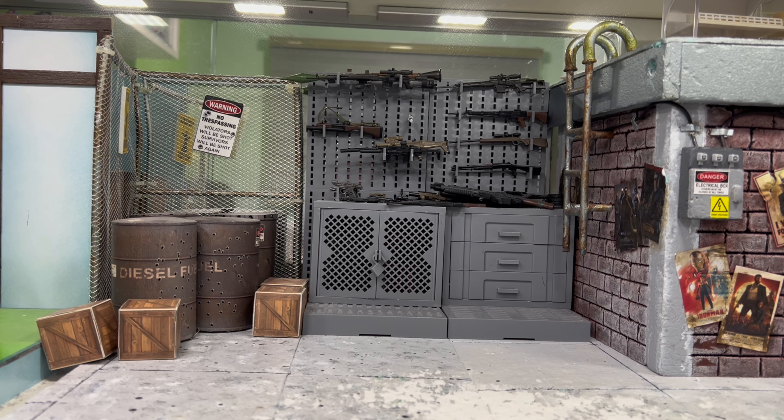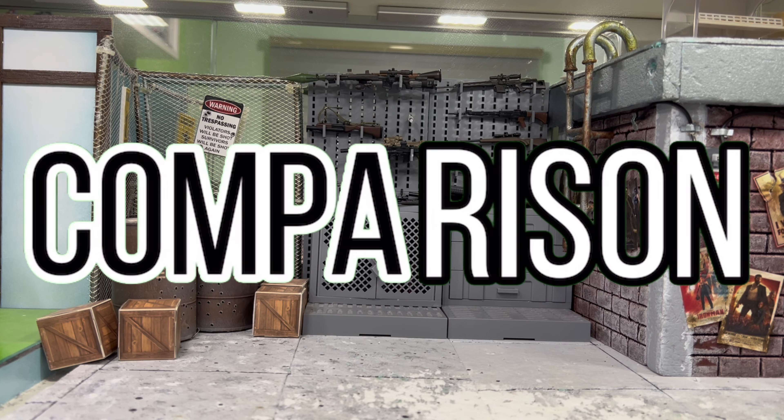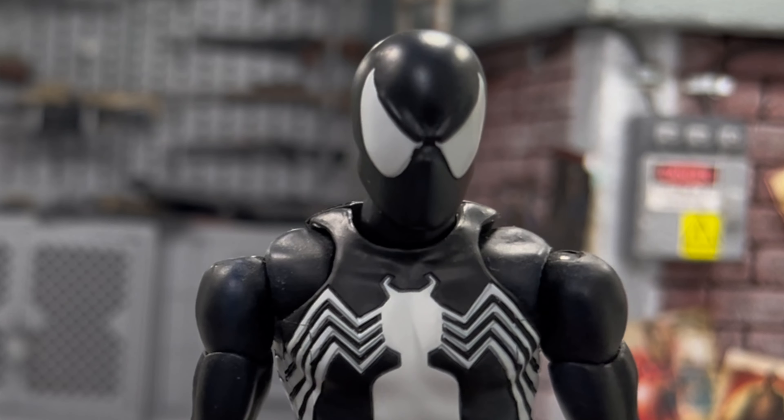Hey, how's it going everyone? This is DCFG81. I hope you have a great day today because I'm going to do a comparison review for this Mafex Symbiote Spider-Man versus this City Toys Symbiote Spider-Man.